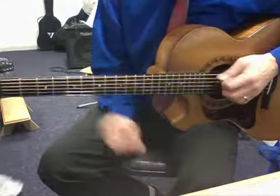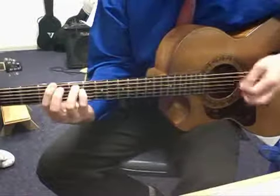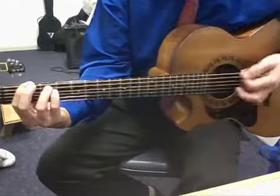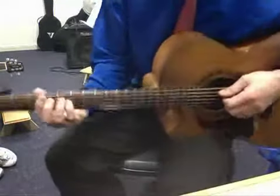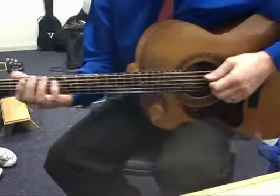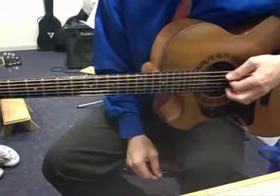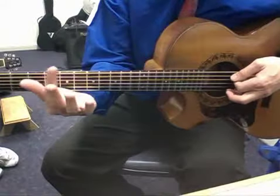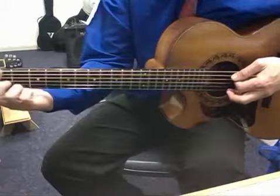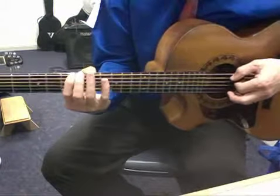Power chords are those rocky sounding chords. The way to do them is very simple. The first power chord we'll talk about is on the 6th string, and you find with your first finger the fret that plays the note that is the name of the power chord that you want.